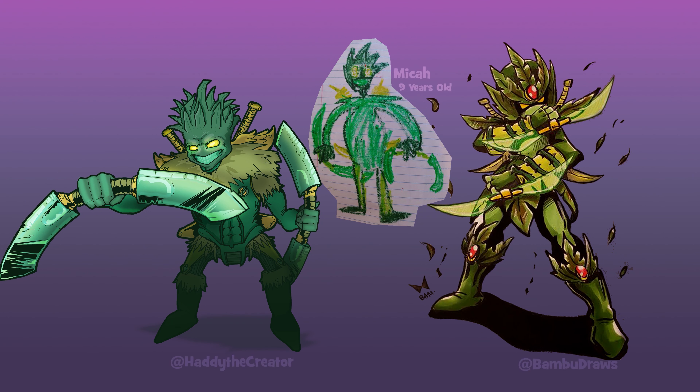The one I did on the left, the one Bamboo Draws did on the right, and of course the original my son did in the middle. It was actually a lot of fun to see how we both interpreted his original drawing. They do all look like they are the same character, but they are very unique and very stylized.